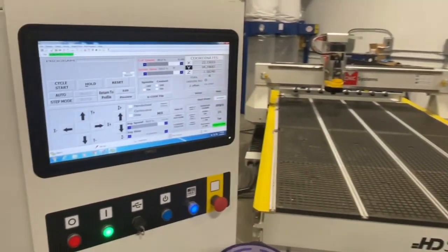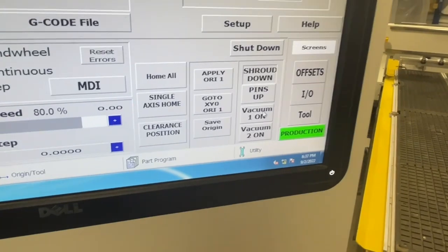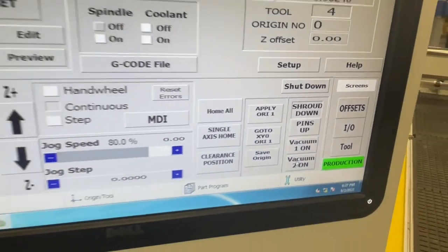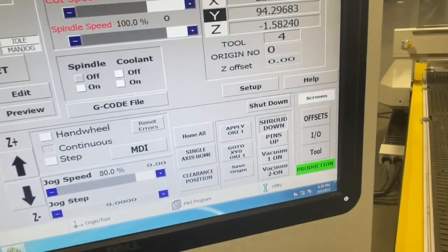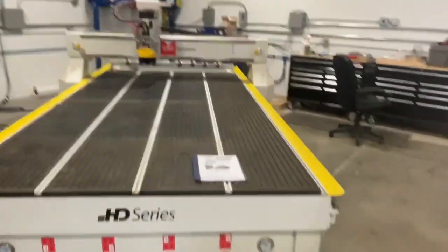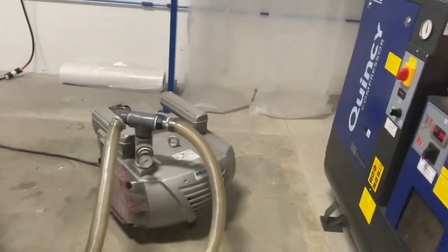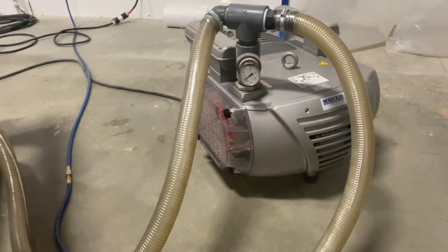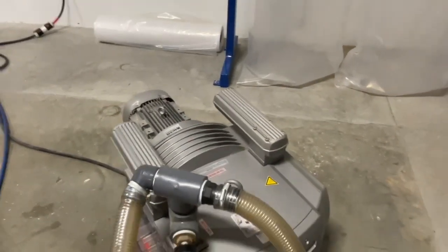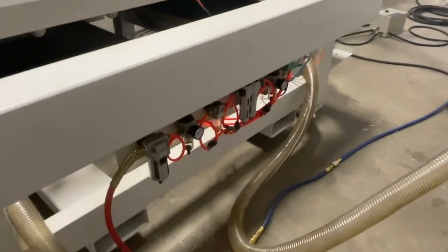The machine comes with one full 10 horsepower Becker VTLF vacuum pump. You can control the vacuum pump right here on screen, and it's also preset to allow you to plug in and control a second pump from the screen as well. When we click that button it turns on the vacuum pump - it's very smooth and very quiet. We can see that it is indeed pulling full vacuum at about 24 inches of mercury, just as they're designed to do from the factory. That pump looks like new - very low hours, very little use, just like the rest of the machine. Here's a look at the rack tool changer with your air filters and regulator on the back.